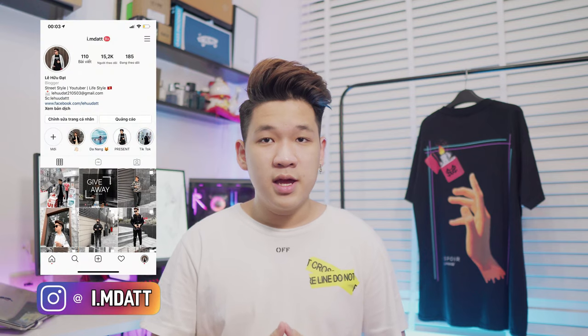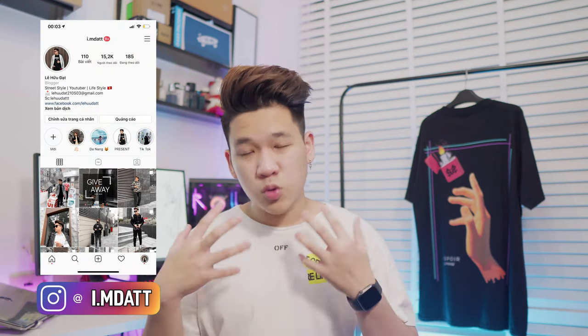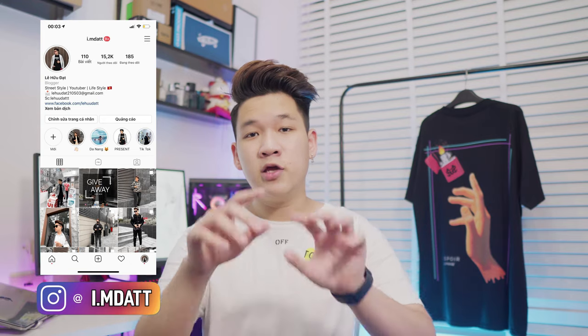Cũng có khá là nhiều bạn hỏi mình là làm video về tóc đi. Nếu mọi người đã follow trang Instagram của mình thì mọi người cũng đã biết là mình đã test cái sản phẩm này được khoảng tầm 1 tuần nay rồi. Và nếu bạn nào chưa follow Instagram của mình, hãy bấm follow luôn nhé. Ngày hôm nay mình sẽ review cho bạn 2 sản phẩm đến từ nhãn hiệu Depedent.